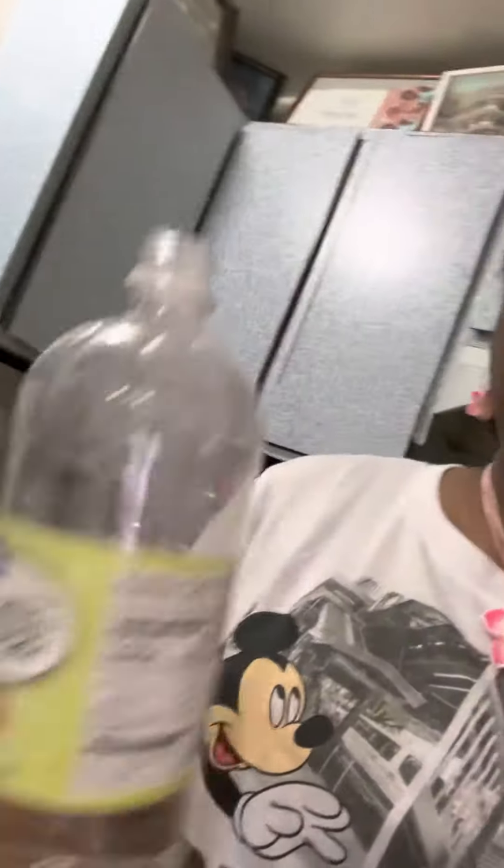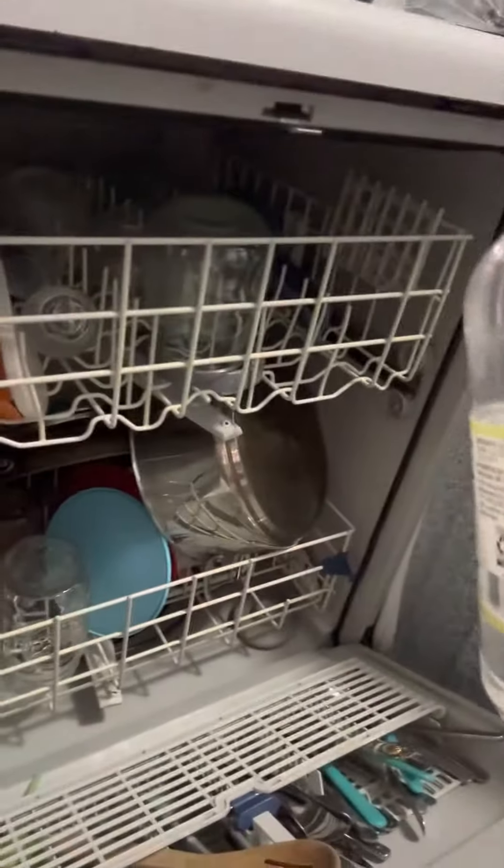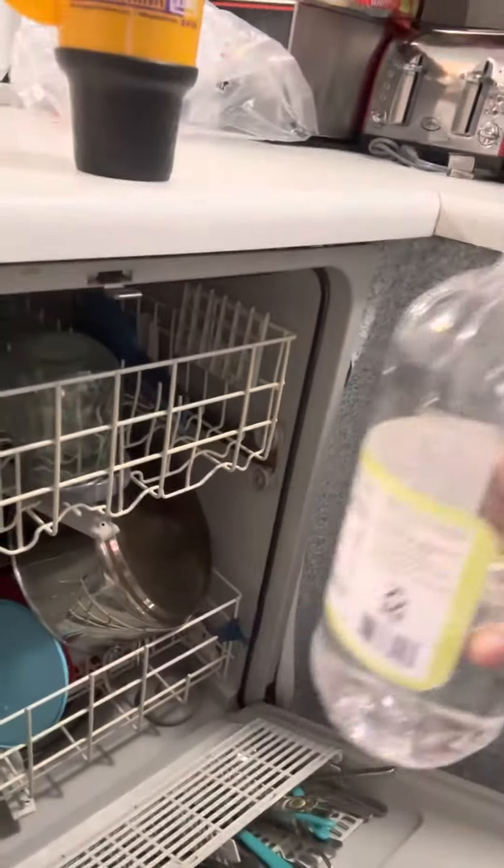Let me show you how I do it. I can manage a cup from here because I've been doing it for so long. You want a cup of vinegar, just like this — no dishes whatsoever — and just pour a cup of vinegar in there like that.